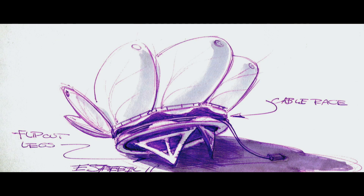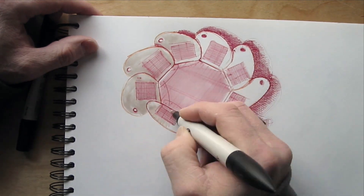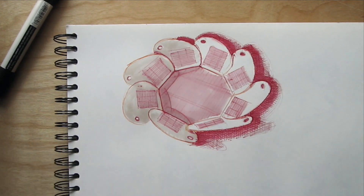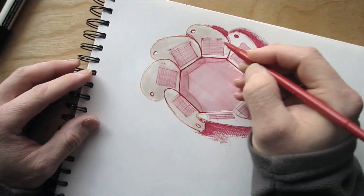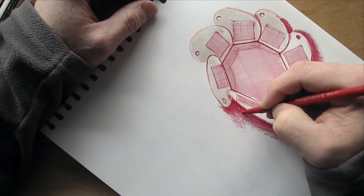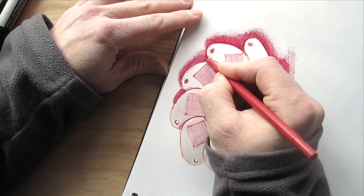I've done a bunch of other sketch concepts as well. Here's one that shows each individual paddle having its own little solar panel. Ultimately I discard this idea as too complex — extra wires, extra parts, extra cost. It doesn't make a lot of sense; I don't think I'm going to get that much more efficiency out of those little solar panels, so I discard this idea.